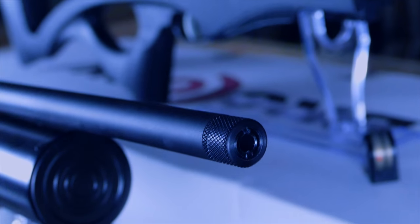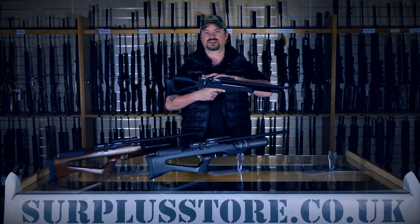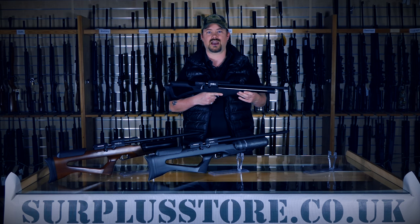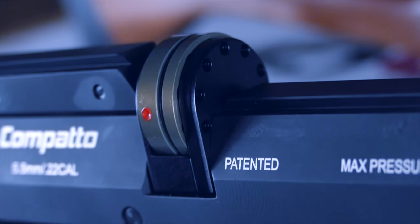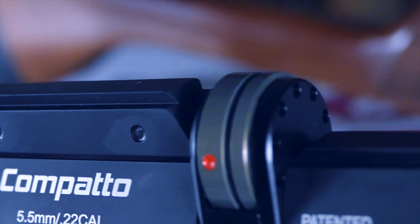This is designed around quality and accuracy, with a Walther Lothar barrel, a slingshot hammer — which allows for much more efficient use of air and better transfer of power to the pellet, a little present from Daystate I think — self-indexing 10-shot magazines, and an ergonomic synthetic stock.